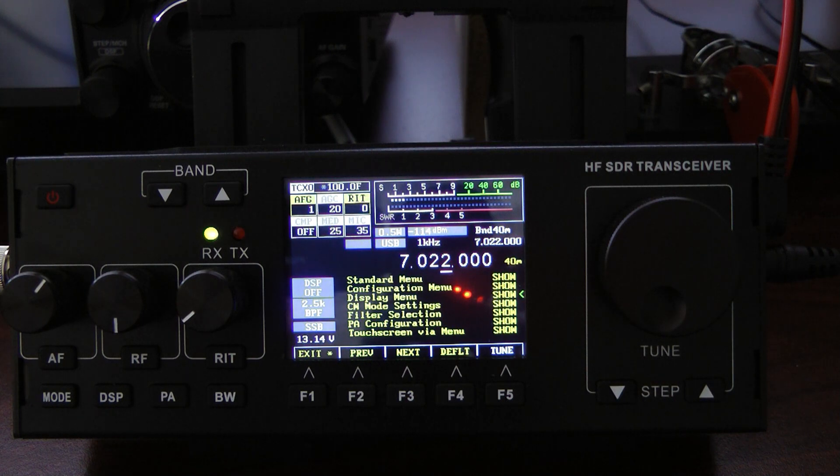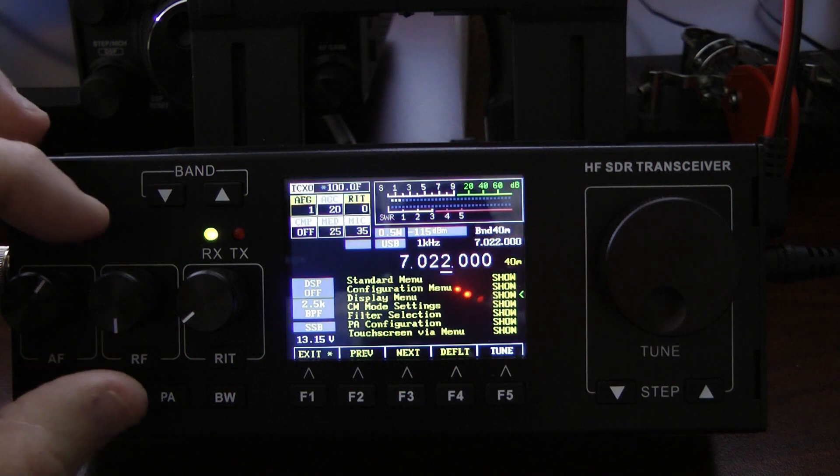When you go to set your PA output, make sure you have your dummy load in line and a good watt meter. Setting the PA bias is not that hard: you simply connect an amp meter between the radio and the positive lead on your power supply.